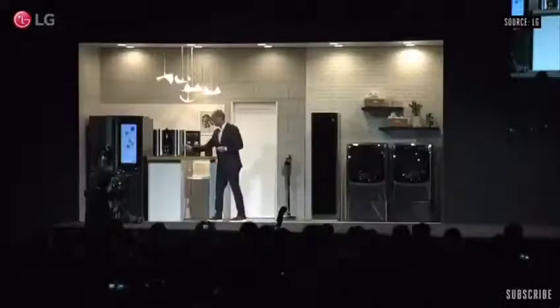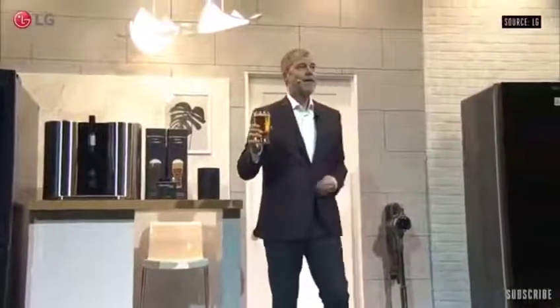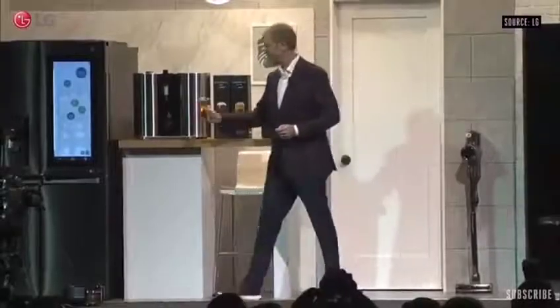Now, Mead LG Homebrew — our first-ever beer maker. Now you can make and enjoy your own cold, tasty beer in the comfort of your own home with little more than a simple touch of the button.